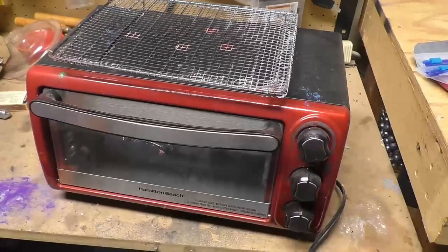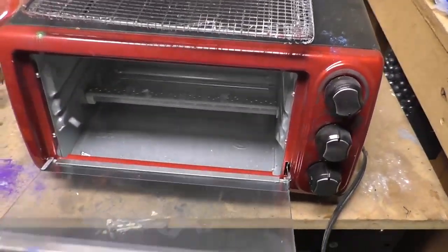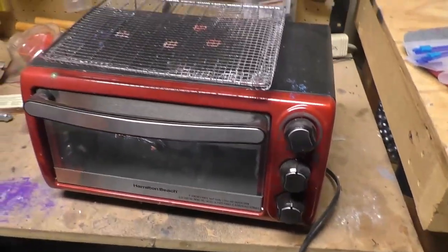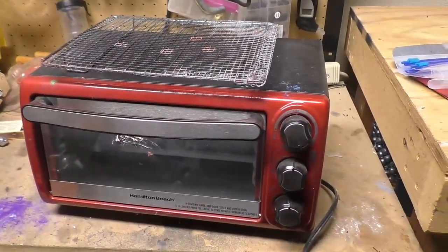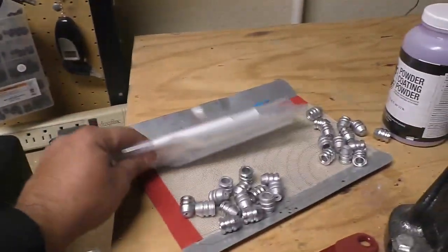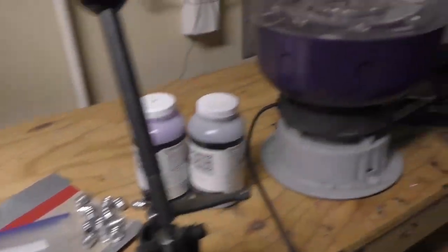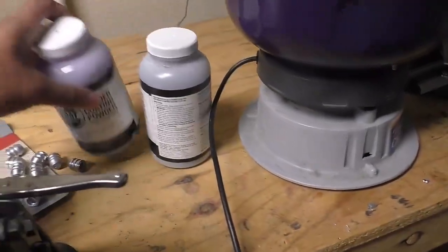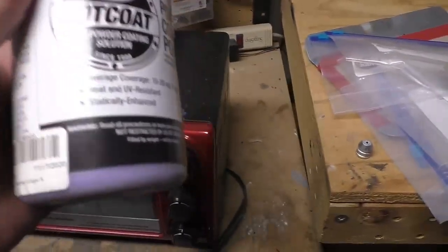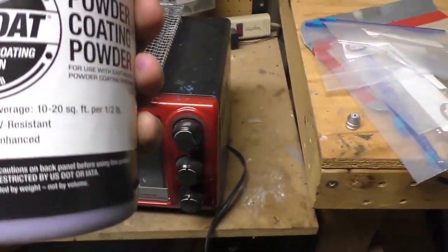Alright, so to powder coat slugs, the first thing you're going to need is a little toaster oven — I bought this for like 15 bucks at Walmart. You're also going to need a couple of Ziploc bags and your powder coat. Today we're going to be using this right here, which is Translucid Grape from Eastwood.